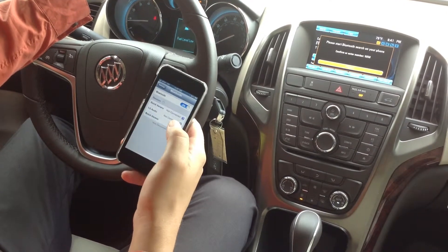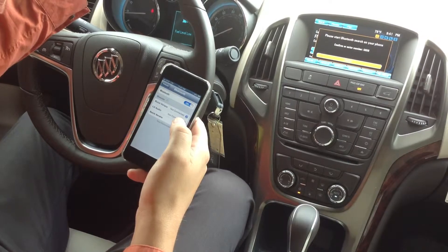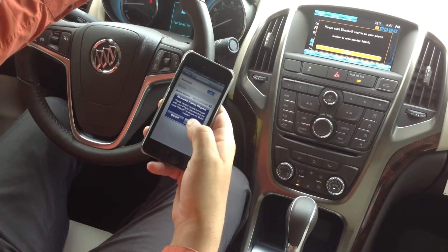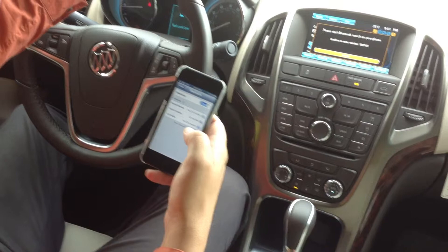Select the Buick Verano. And it's going to automatically connect. Hit the Pair button.